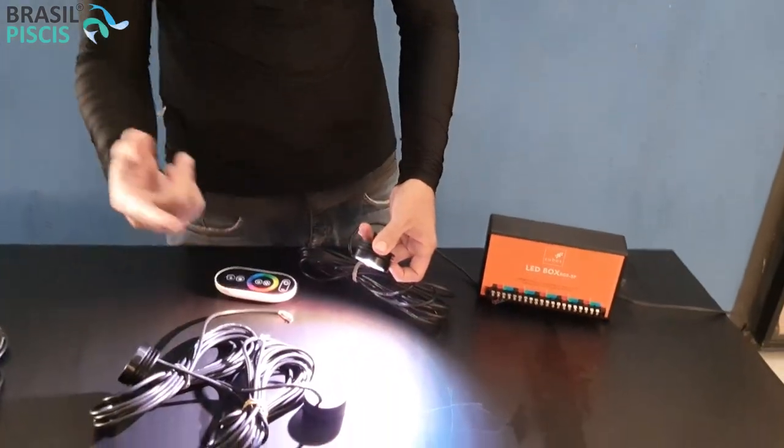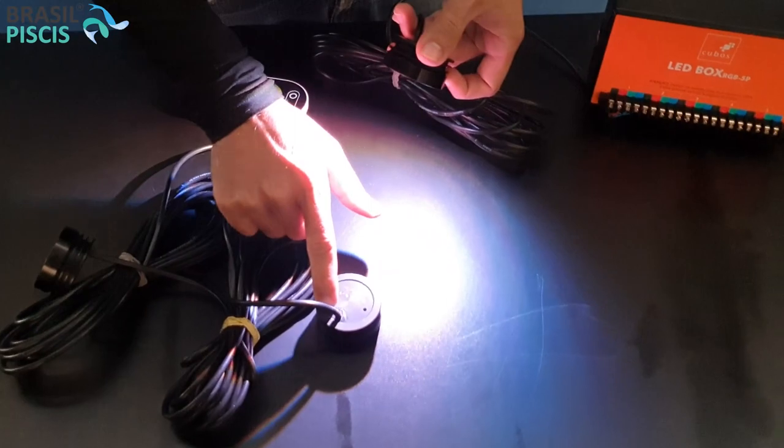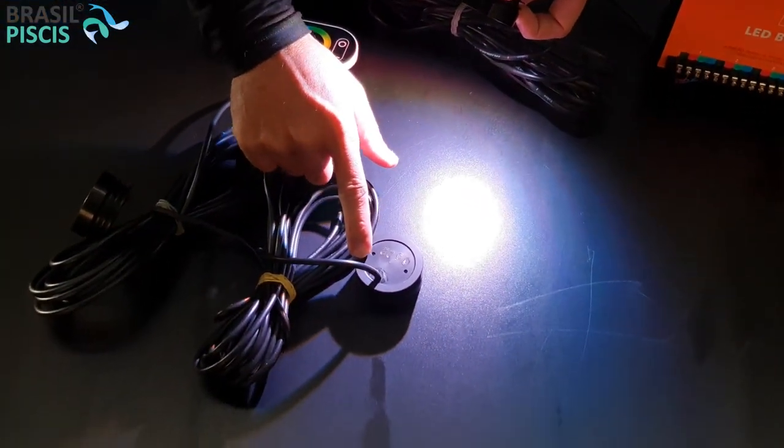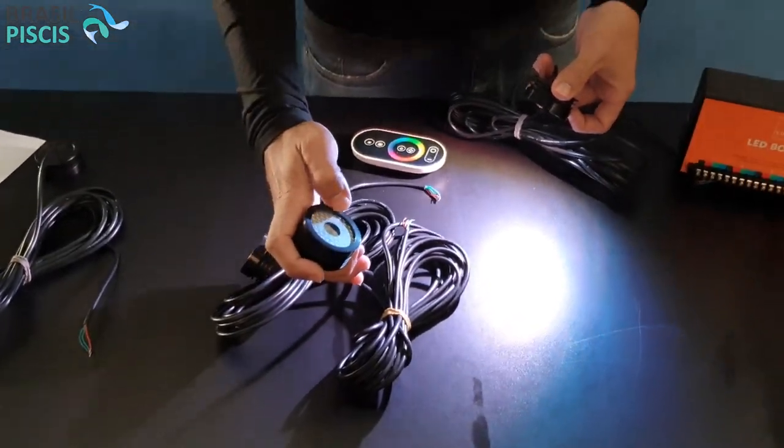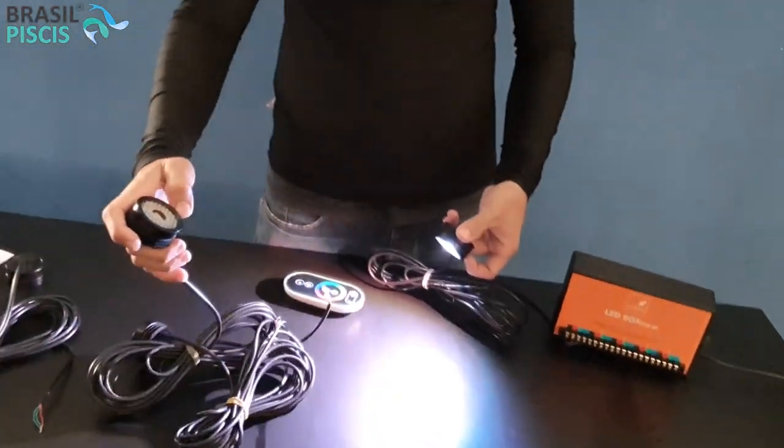A única desvantagem de ele ser um equipamento 100% blindado é que, se ele queima, você tem que fazer a troca. Se queimou a LED Box, você pode trocar por outra LED, só que aí ela já não vai funcionar à prova d'água porque vai perder a blindagem. O ideal é: queimou, troca a lâmpada LED. É o melhor a se fazer para evitar risco de choque ou algo do tipo.